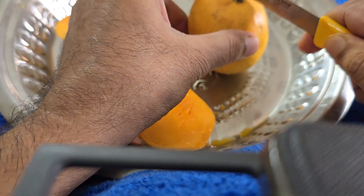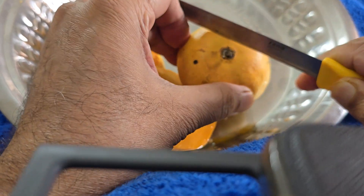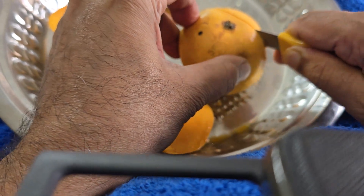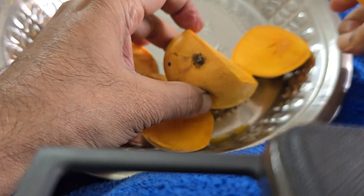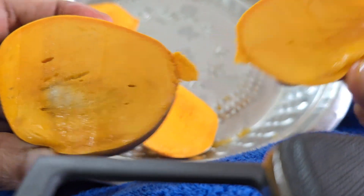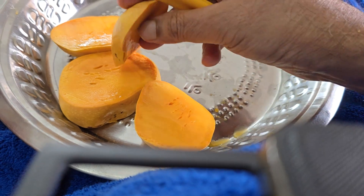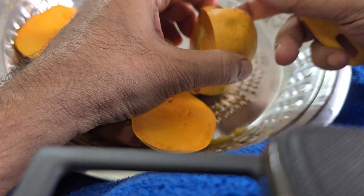So you have to see the seed volume inside before cutting. I exposed this — this is the pulp and the seed. The other side also I am cutting.